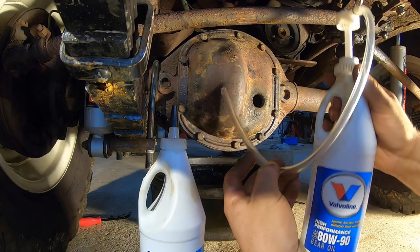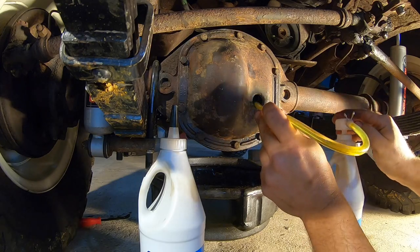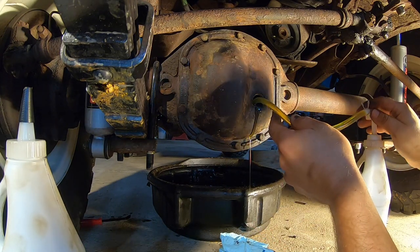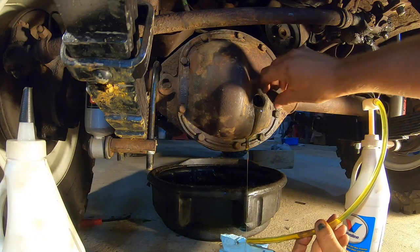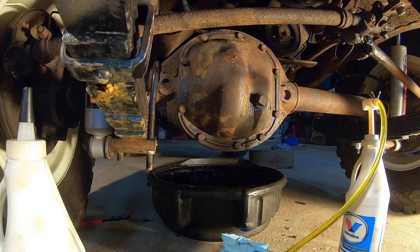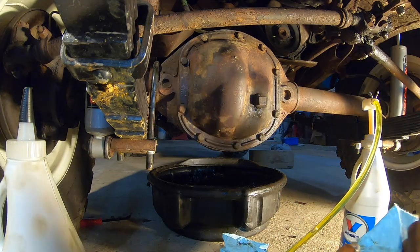Okay, let's take this tube — I've screwed it onto the top of my gear oil bottle. I'm going to stick this tube in the fill hole and just pump. Okay, starting to come out of there — that tells me it's full. So I'll go ahead and pull this out, put it on my rag, put that back in, tighten it up. Not over-tighten it, just make it snug. And we're done — onto the rear.